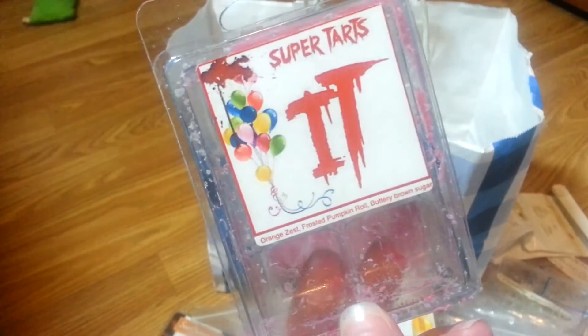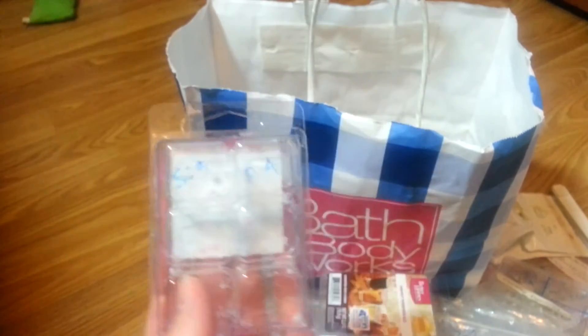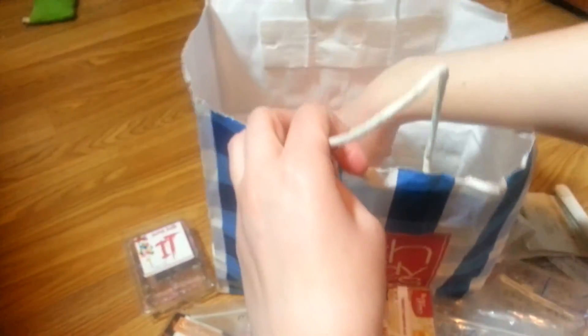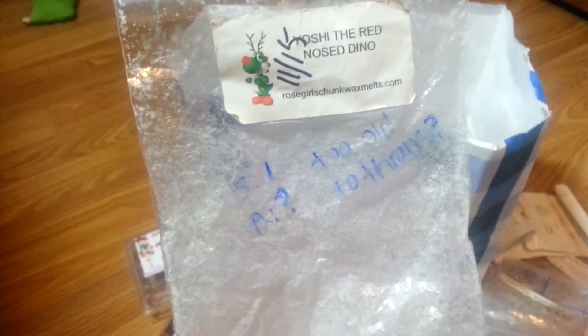I've got It from Super Tarts — this is actually pretty light. I thought it was going to be super strong because I thought Super Tarts were super strong. I really liked the scent but it was just kind of average as far as strength goes. Yoshi the Red Nosed Dino — it was really old and it didn't have a smell. Too old to throw — question mark.